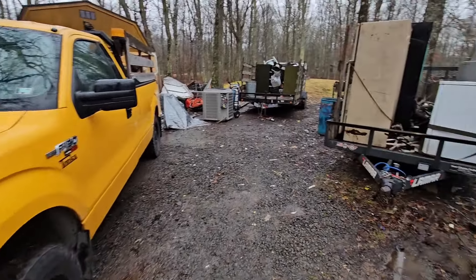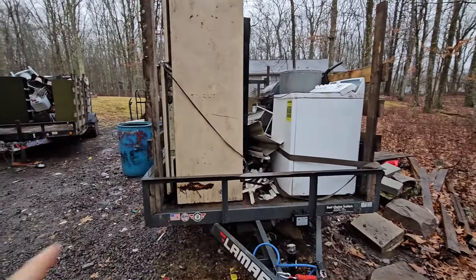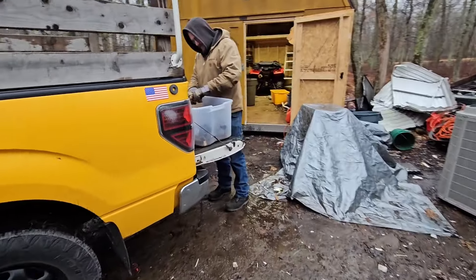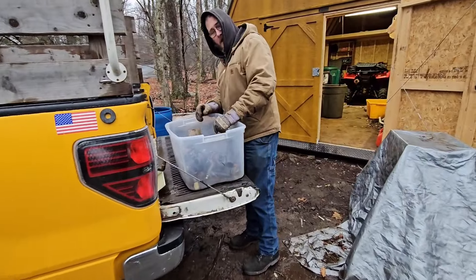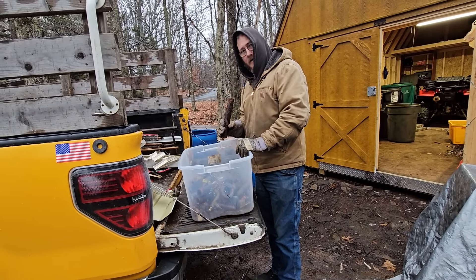So in that short video I posted, we were talking about the scrap here and what was in the back of the truck. Oh look, it's Lunchbox! Hey Lunchbox, what are you doing? Not eating the metal.